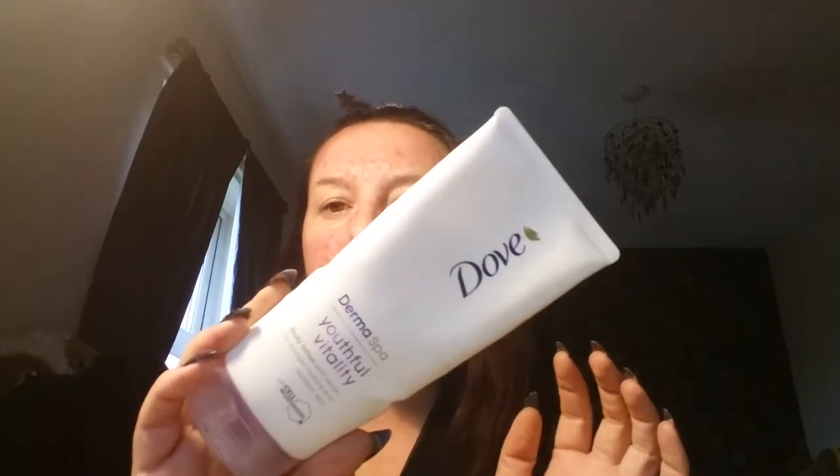Hi guys and welcome back to my channel. As you can see from the title, I'm going to be doing a get ready with me — not so much a tutorial, as what a professional shows you. I thought today, since it's running up to Christmas party season, I would do my take on a Christmas party look. I've already prepped and primed my skin using Dove Youthful Vitality body lotion on my face, as it seems to be really helping with the change in season. My rosacea has gotten quite bad but we're on top of it.